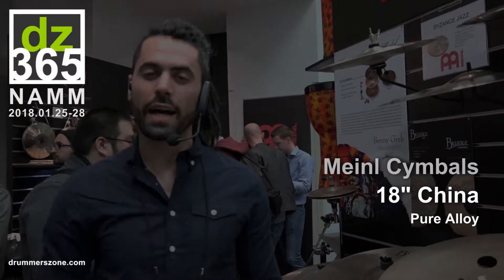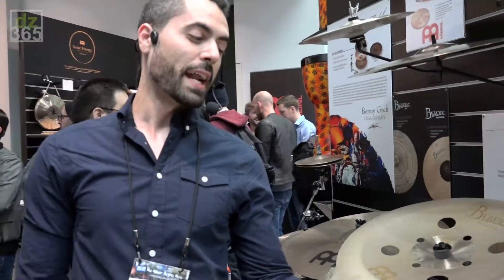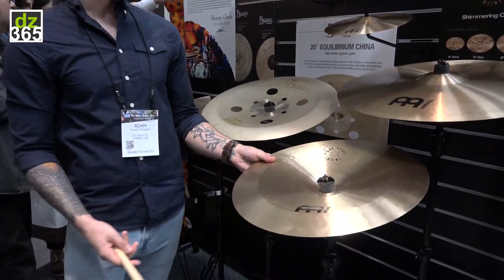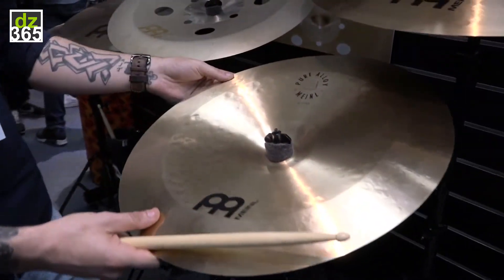Welcome, guys. Adam here with the Orlando Drummer, coming to you from NAMM 2018. We're here at the Meinl booth. I wanted to tell you a little bit about one of the new cymbals that's been added to the Pure Alloy series from Meinl — that is the Pure Alloy 18-inch China.